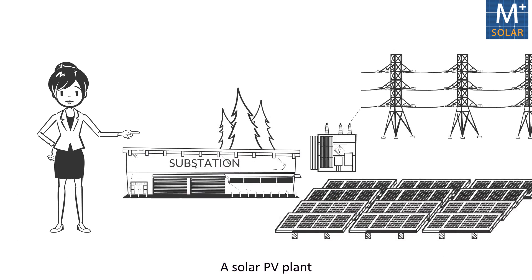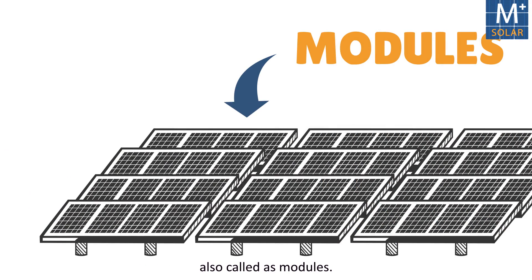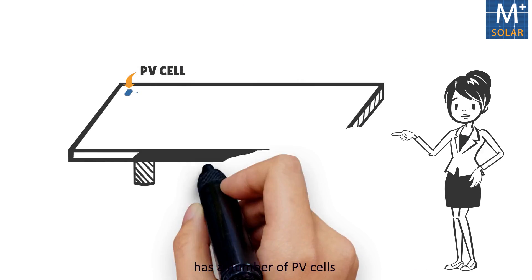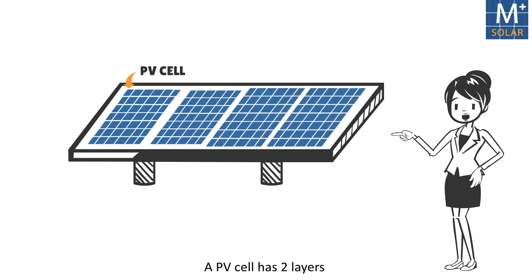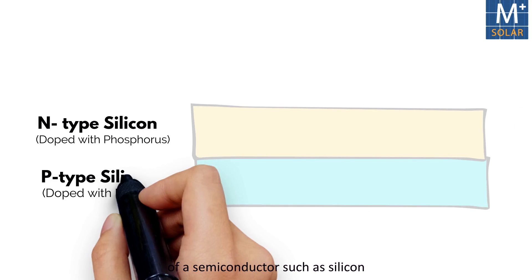A solar PV plant comprises many solar photovoltaic panels, also known as modules. Each of these panels has a number of PV cells arranged in an array. A PV cell has two layers of a semiconductor such as silicon.